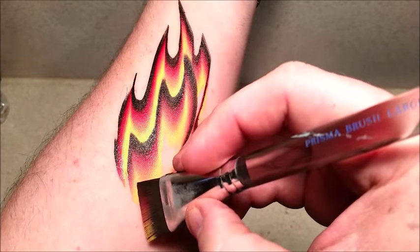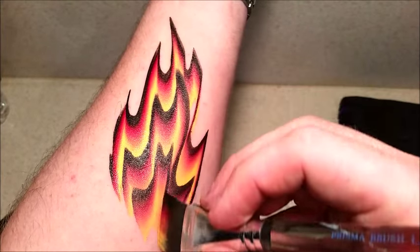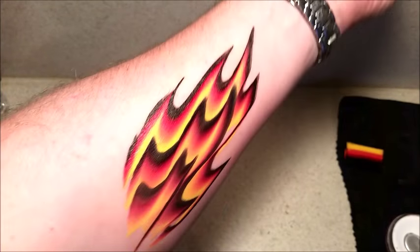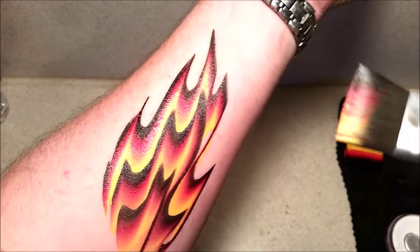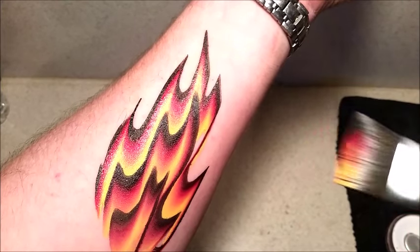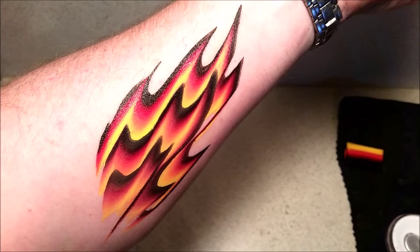As I've got a bit more space here on my arm, I'm actually going to come back in. I'm just making sure that I need to leave enough yellow here in the design so it looks real nice. And you can use this for any design — if you're using like flaming skulls, a basketball, or a soccer ball.